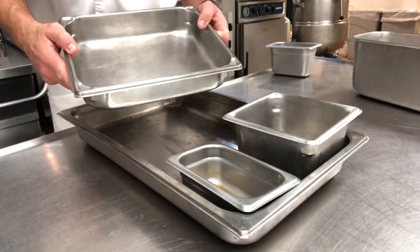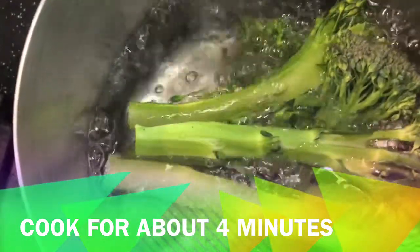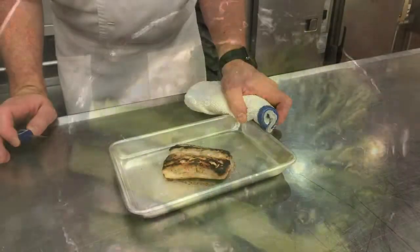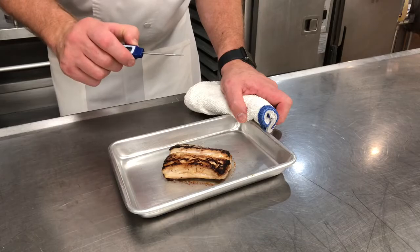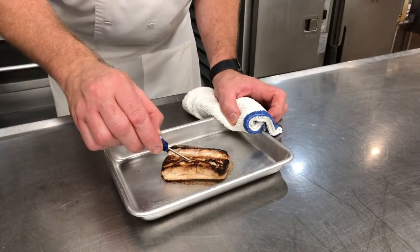This is boiling salted water and we're going to add our broccolini and cook it until it's tender. I've just removed the mahi from the oven — with fish I like to cook it to about 140 degrees. You find the thickest part of the fish and try to hit the center of that part to check the temperature.